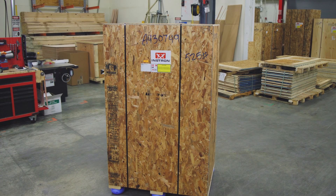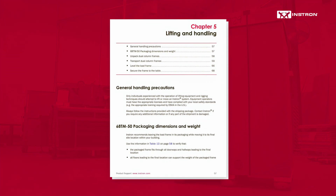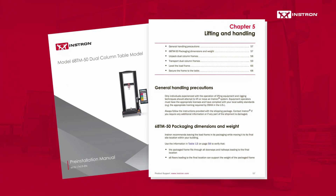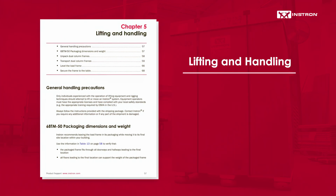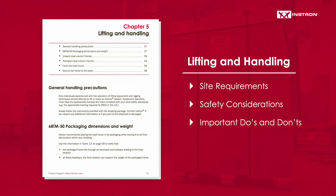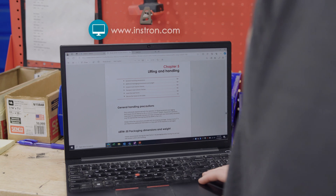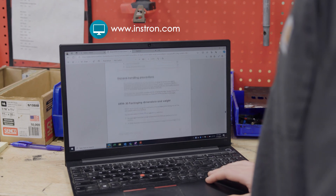Before moving your testing system, it's important to review the lifting and handling section of the pre-installation manual included with your frame. This section provides essential information about site requirements, safety considerations, important do's and don'ts, and the weight and dimensional information specific to your system model. If you don't have a copy, one can be downloaded from Instron.com.